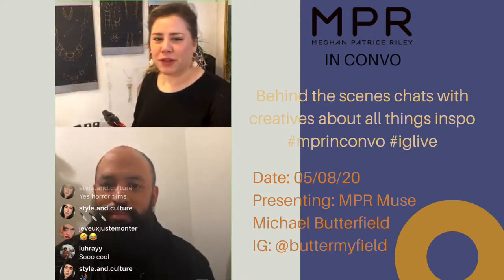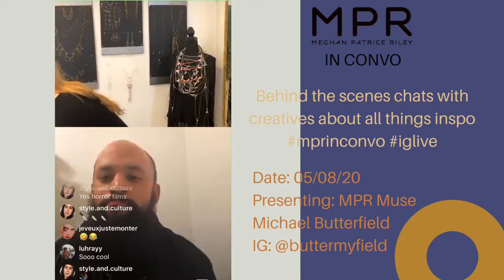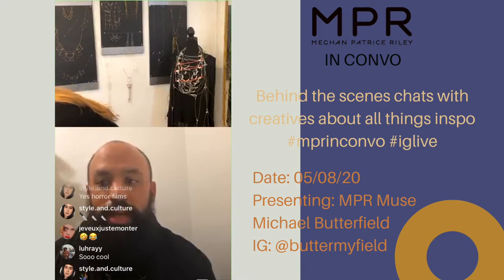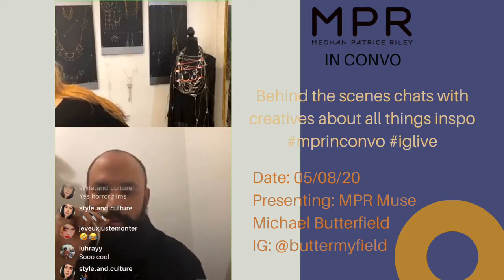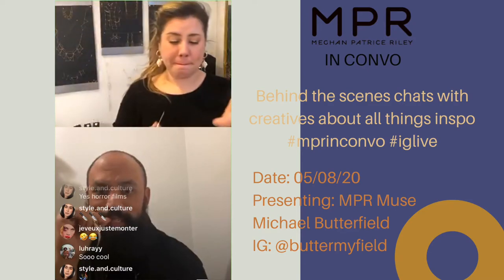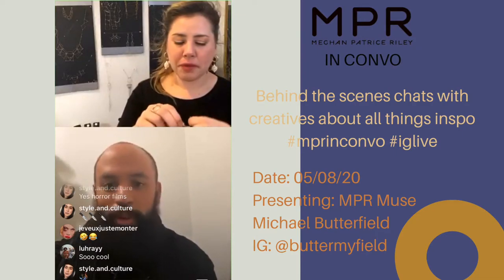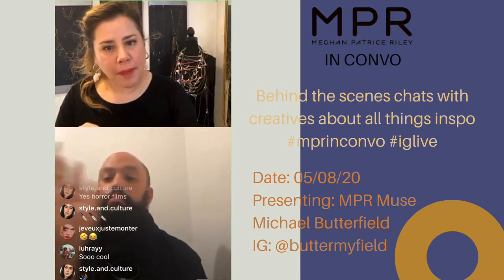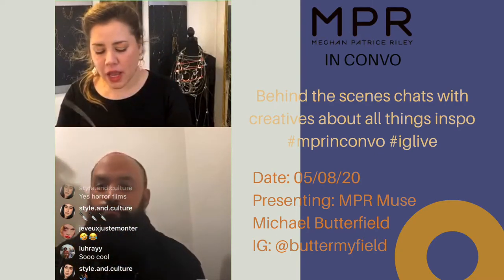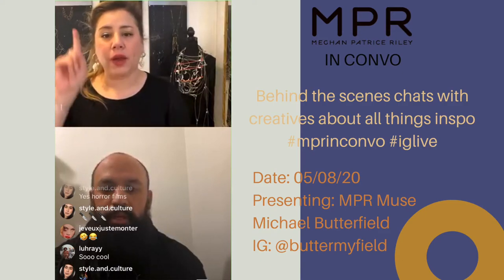Imagine it with a wide brim hat, a camel coat, and burgundy boots — all these colors with camel. I actually have a camel coat from H&M — that's one of the best ones I've had. I had one that was more expensive but it didn't hold up well, so I sold it. You find some of these special pieces in fast fashion and they work — far and few between but it happens.